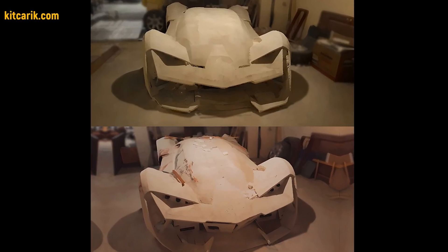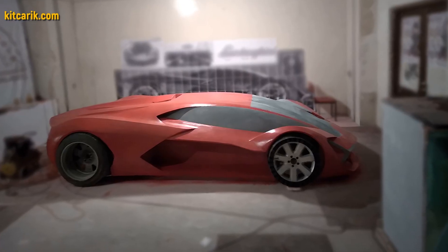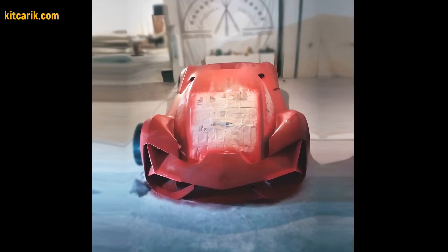He coated the layout with a suitable composition to avoid adhesion during further work with fiberglass. He also made some changes to the layout according to his own desires.